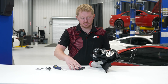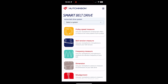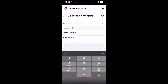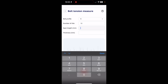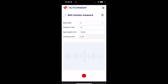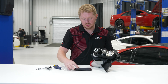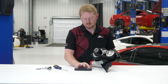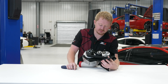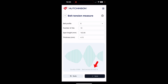Here's a close-up look at what we're doing on the table with the app. Once we get the app open, we're going to go to belt tension measure. We're going to get our K profile set up: 10 ribs, 163 millimeter span length, and 4.15 millimeter thickness. Then you're going to hit the record button and strum it like a guitar string, and it will output your belt tension.